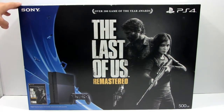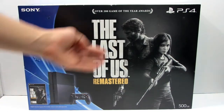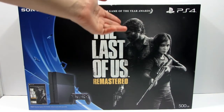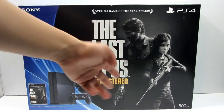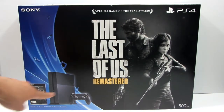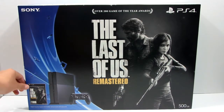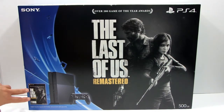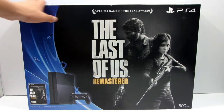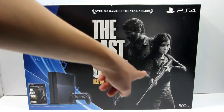On the front of the box, we have a very, very nice picture of The Last of Us Remastered with a young gentleman right here with the girl carrying a sniper rifle. Right here, as you can see, we've got the PS4 display with the PS4 controller, dual style controller. Right here we have a picture of The Last of Us Remastered game. It's the PS4 logo on the right side, Sony logo on the left side, 500GB.